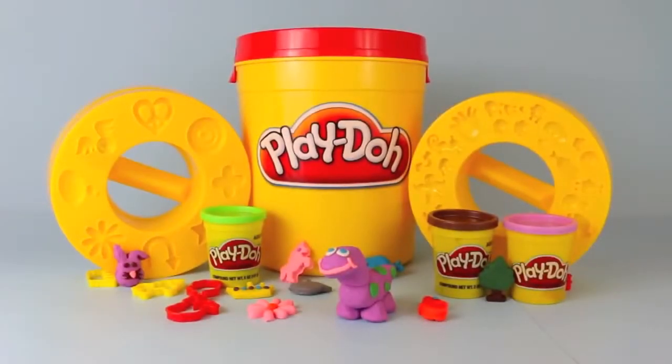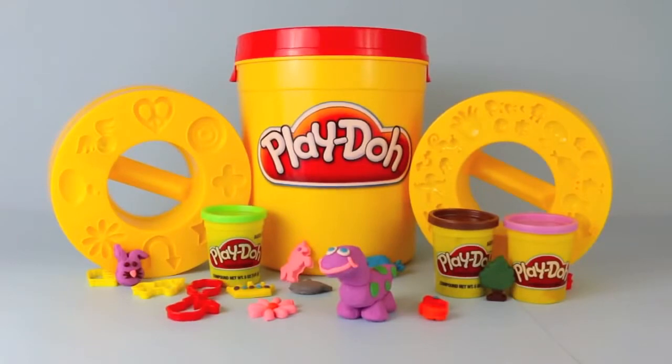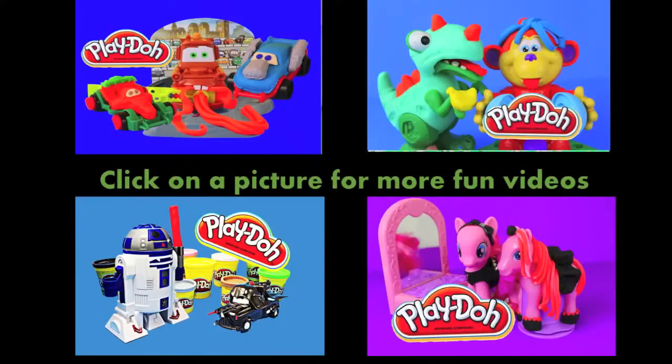And here's everything that we made today with our Play-Doh Crate and Store Big Bucket. Click on a picture to watch another fun Play-Doh video, and don't forget to subscribe and like. Thanks for watching and have a great day. Bye!